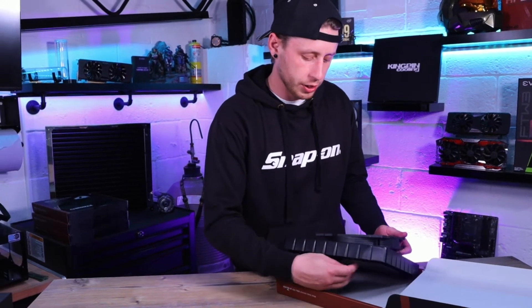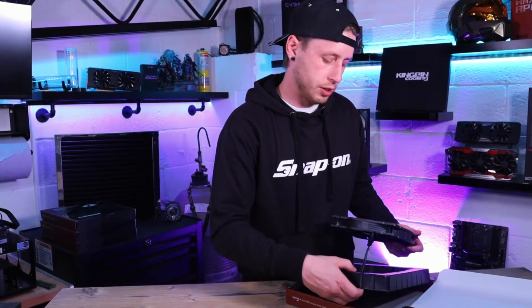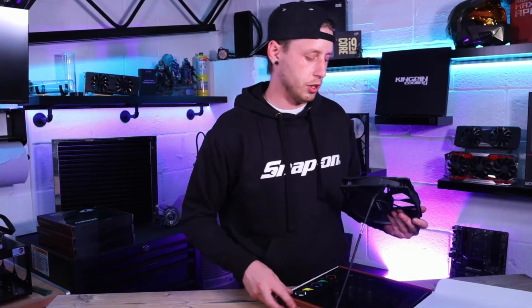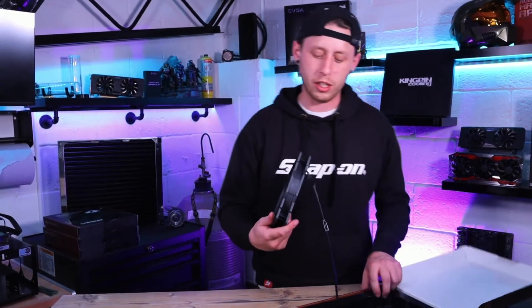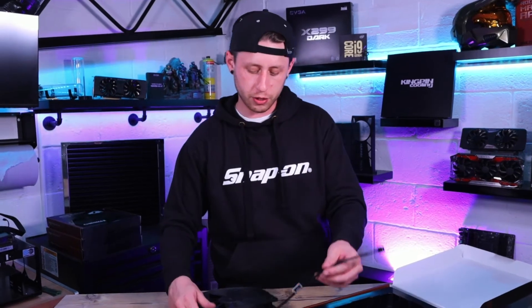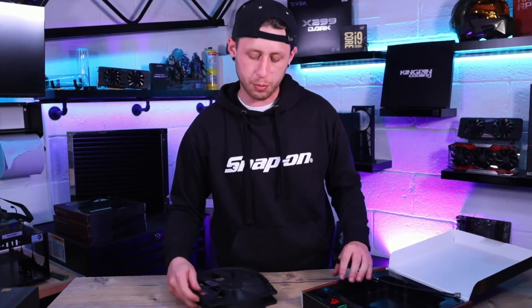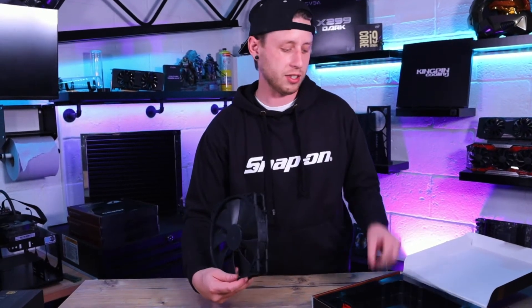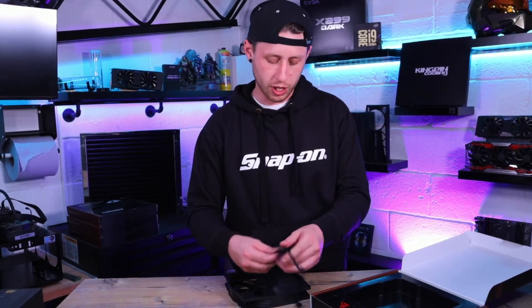We'll pull the fan out of the packaging. The PWM connector is four pin. It comes with an extension, so you can pull that off and depending on how you've wired up your system you can run something else there — if you need the extension it comes with that, which is nice and handy.